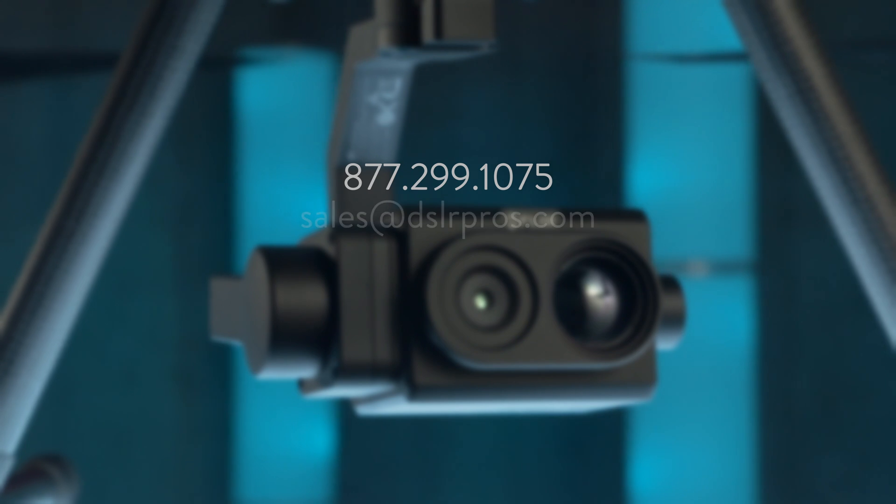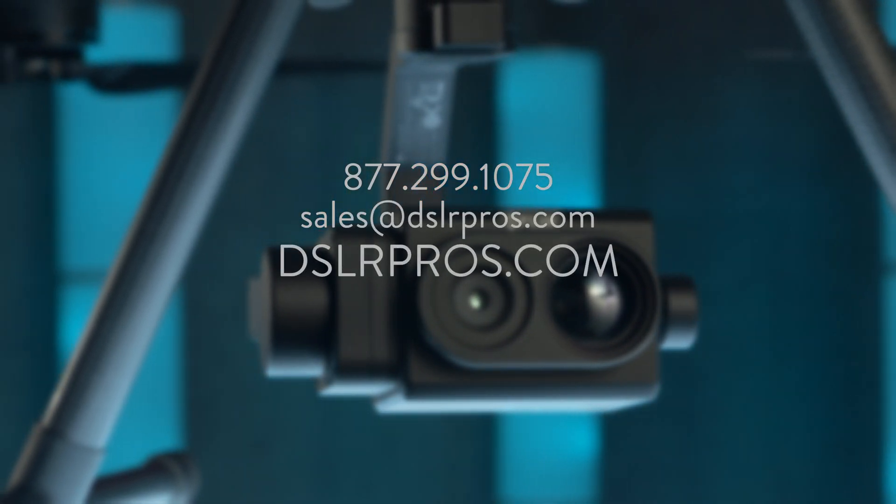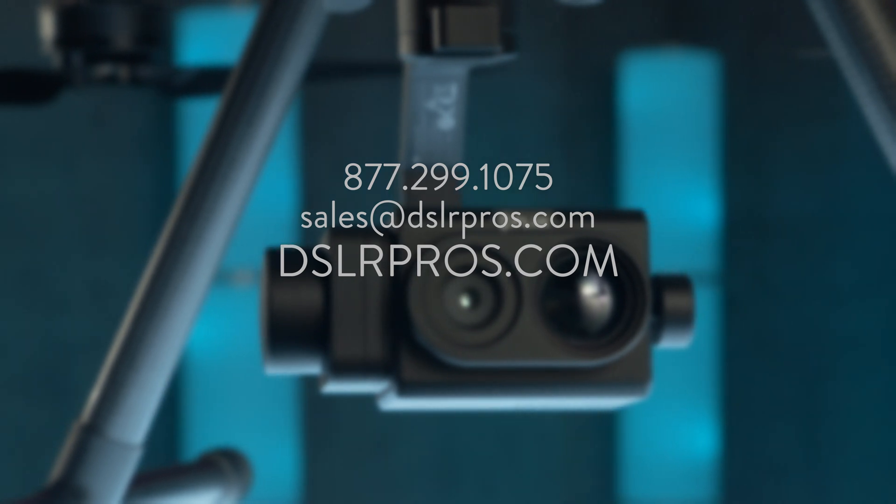So that's all you need to know about the FLIR TZ20R. If you have any questions, give us a call or email us at sales@dslrpros.com or visit our website at dslrpros.com. My name is Derek Ward. Thanks for tuning in and fly safe.